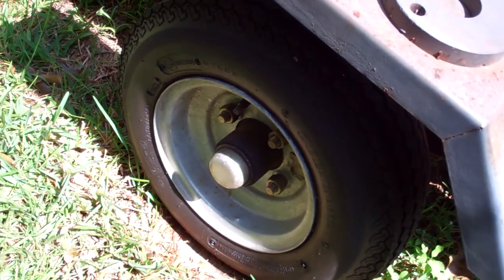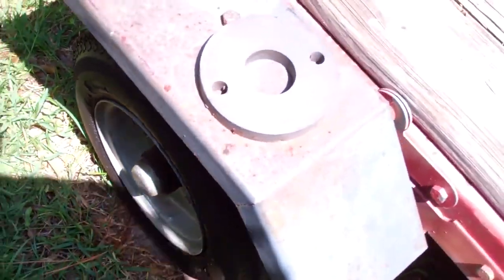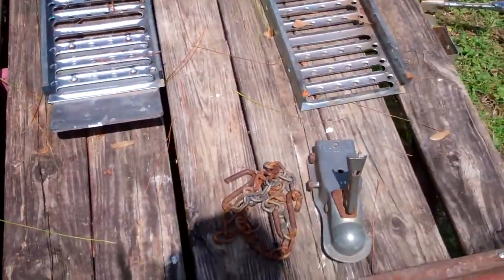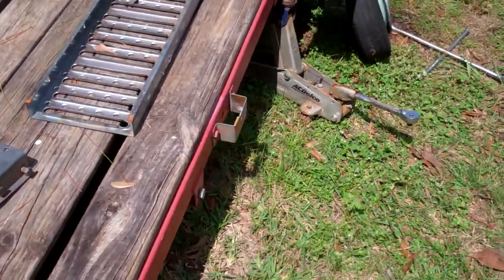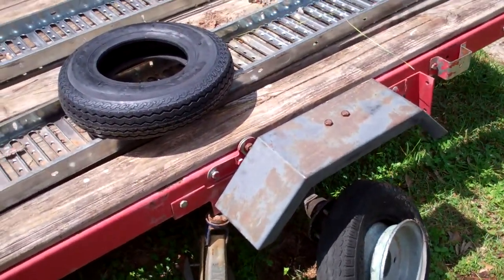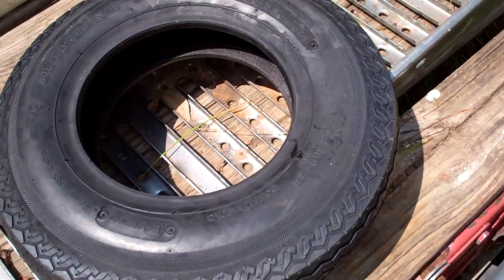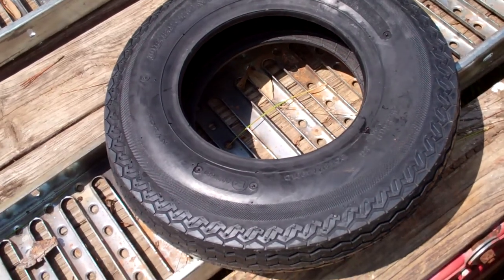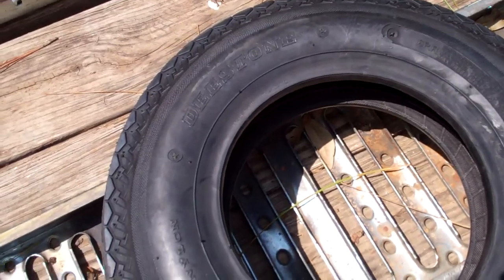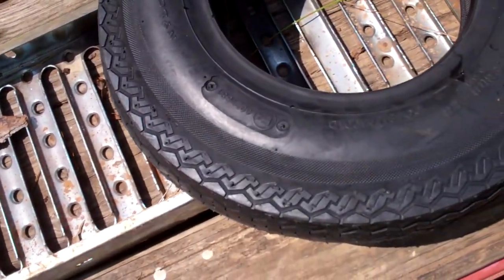So I ordered a six-ply and put a six-ply on this side just this year, and man that has been a good thing. I went back to tubeless, put a new valve stem in it, and cleaned up the little bit of corrosion on the rims. I put the six-ply on there and haven't had any trouble with that side. Now I've got the six-ply for this side — about 20 bucks, found them on eBay. This is called a Destone tire.